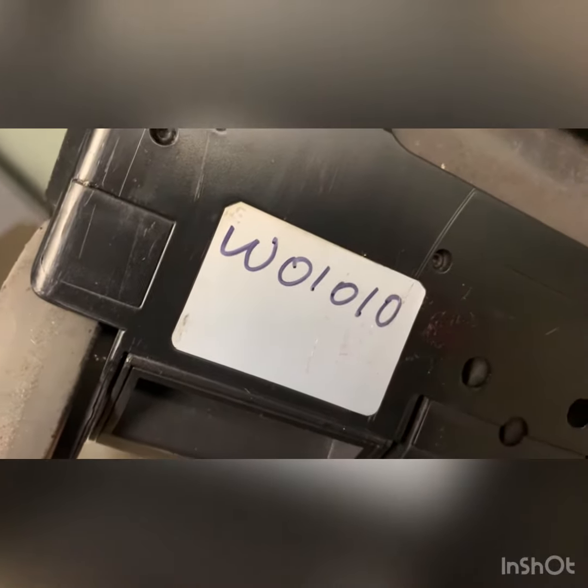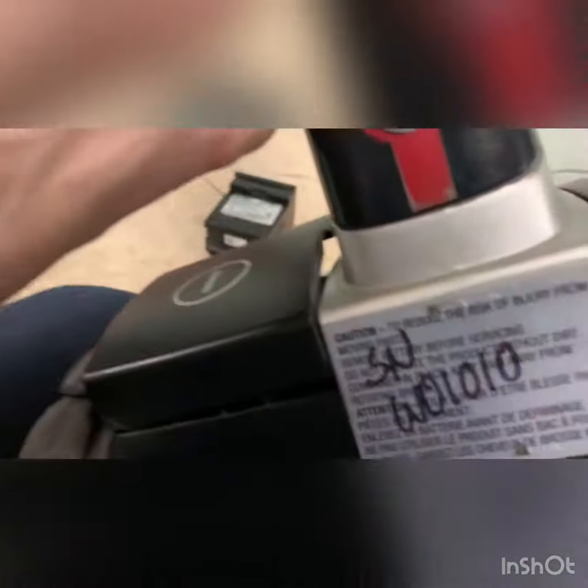Another SC7100A. The serial number is wiped out, so I had to put my own on both sides. This one is number one.